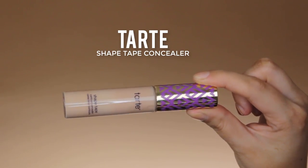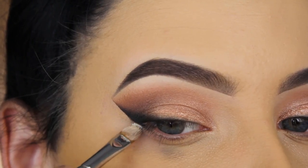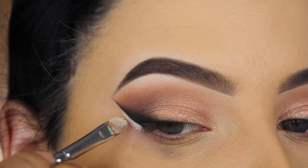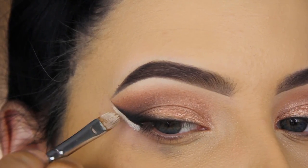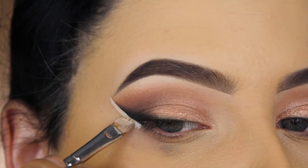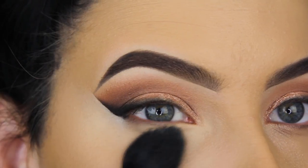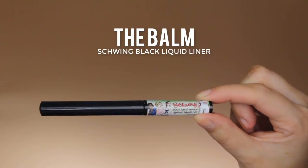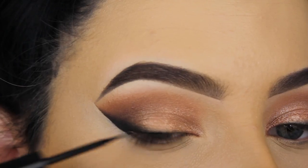I remove my sticky tape and as you can see it looks a bit messy, so I'm going in with my Tarte Shape Tape concealer and applying it straight underneath. The line at the end looks very straight, but at the beginning it wasn't applied well on my skin, so there was some eyeshadow fallout that made it look dirty. I reapplied the concealer and set it with powder so now it looks nice again.